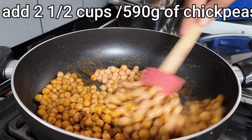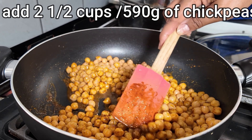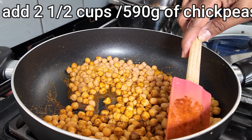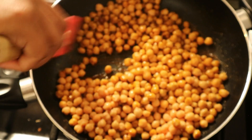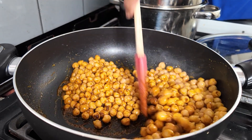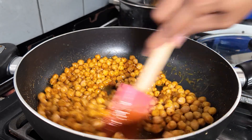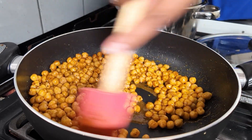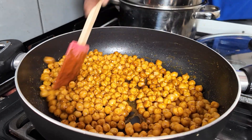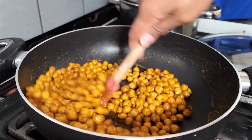These chickpeas are the tinned ones so they're actually already cooked. Stir it around until the curry coats all of the chickpeas. Give it a good stir so everything gets coated.